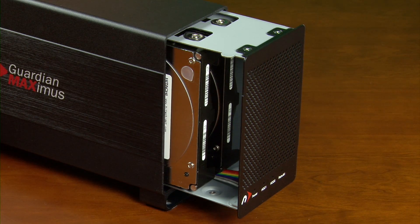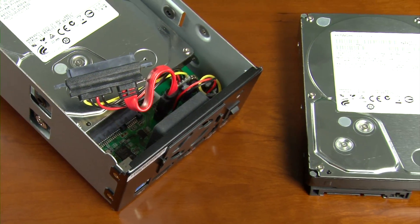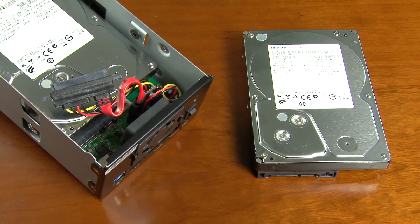should you ever experience a drive failure, the GMAX continues saving data with the remaining drive so you won't lose critical data. Then just remove your faulty drive and replace it with another same model drive. The Guardian Maximus will automatically rebuild, once again making sure you have two copies of your data.